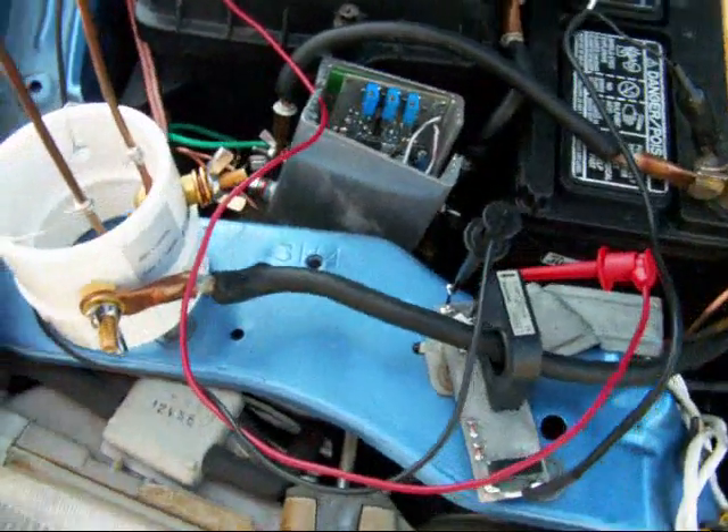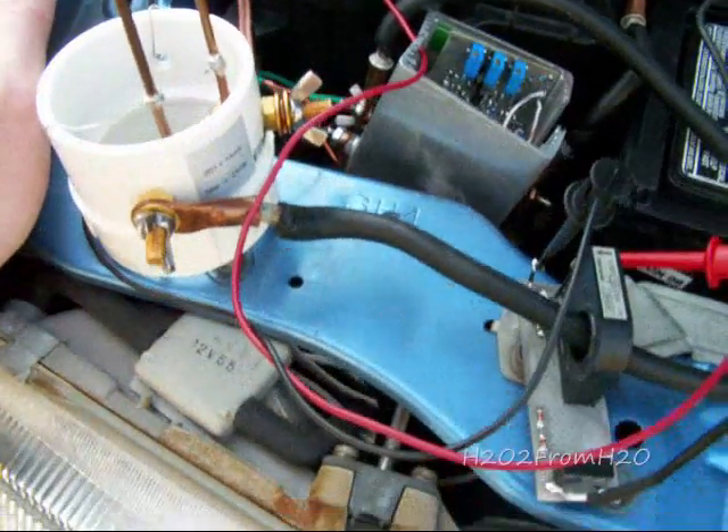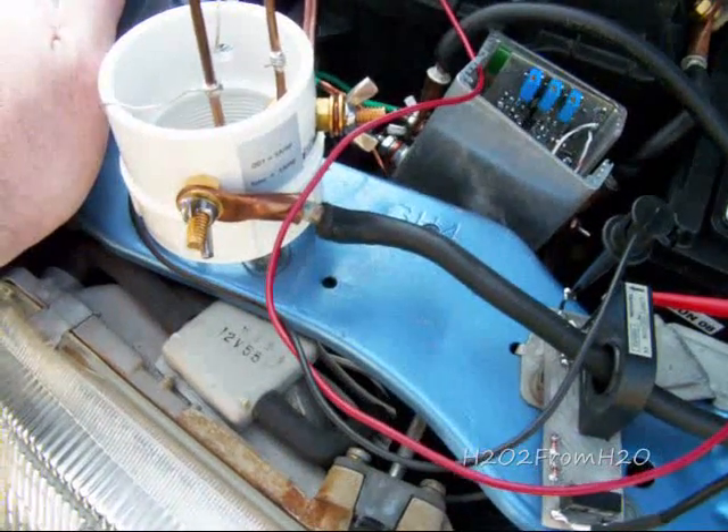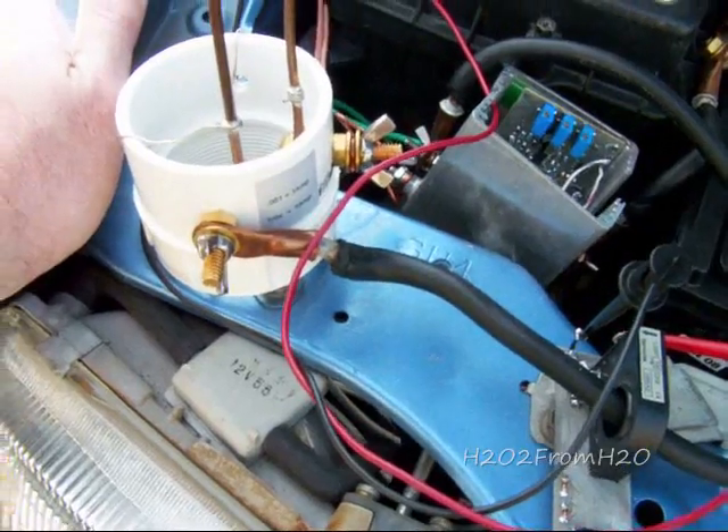The poor man's shunt is hooked up here, and as I mentioned before, it's one millivolt per amp.